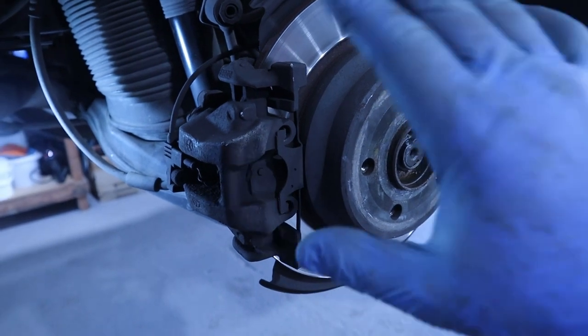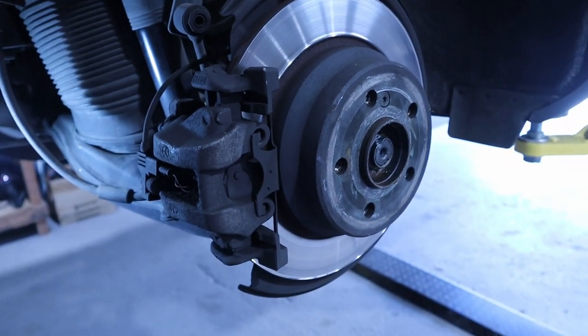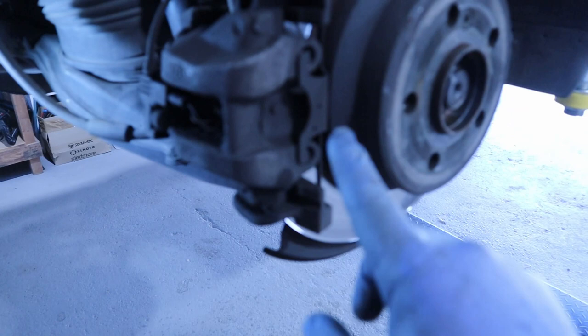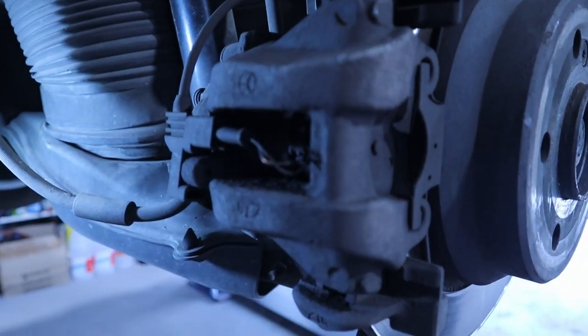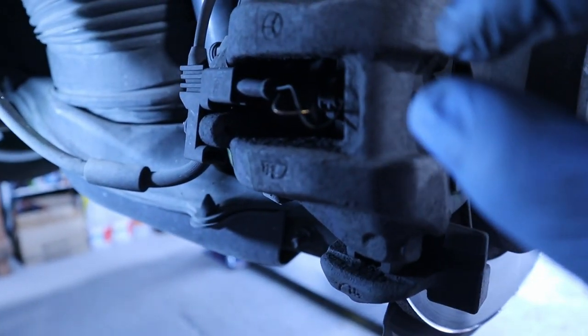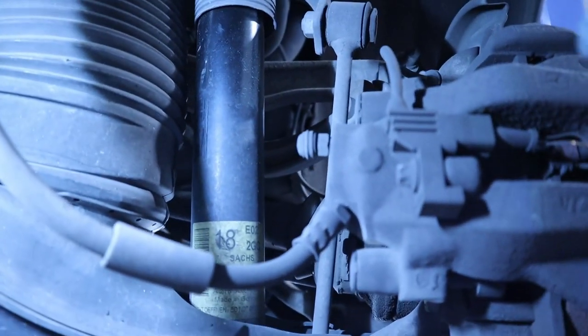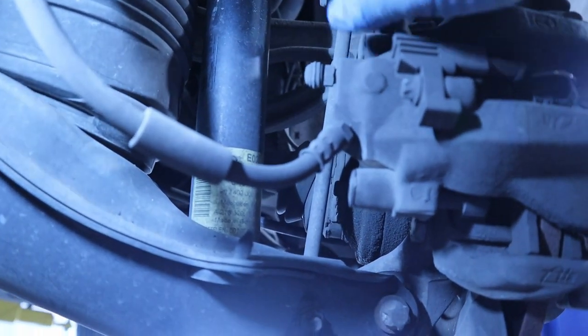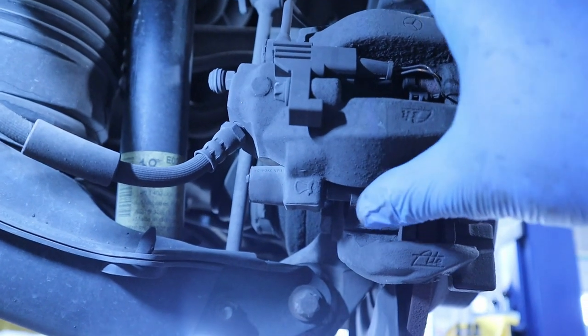Let me show you a close-up of the brake caliper and how this will go. We need to pop this retaining spring here, then we need to remove the sensor from this plug — you just need to push it. Then here in the back are the rear sliders, which have an allen key socket inside. So we pop these covers out like this — you see this came right off — and then we undo the sliders and the brake caliper comes off.